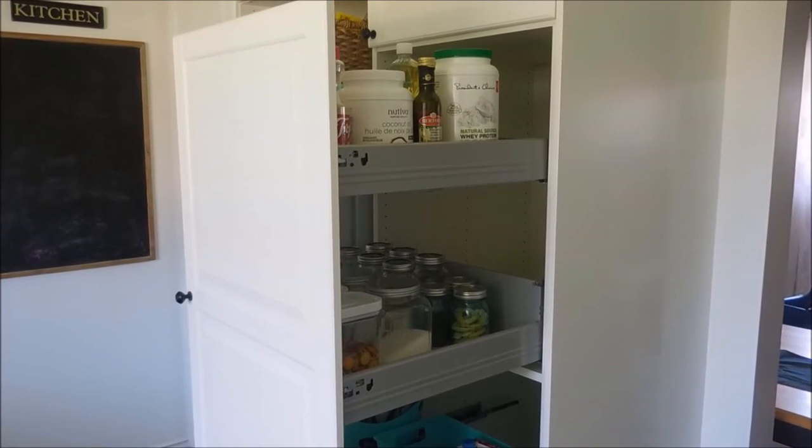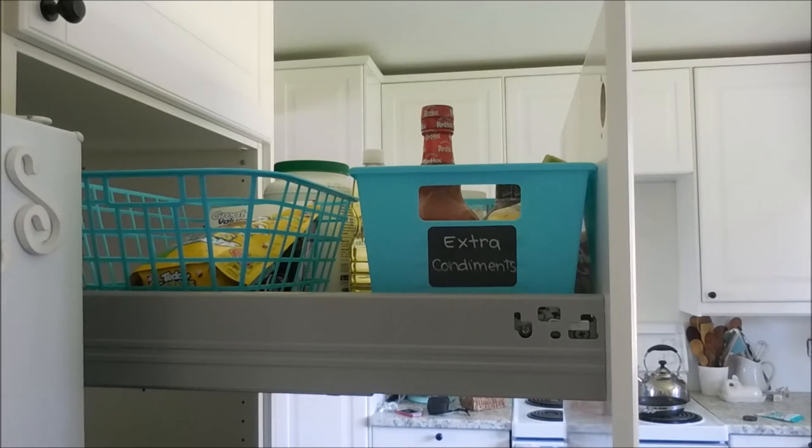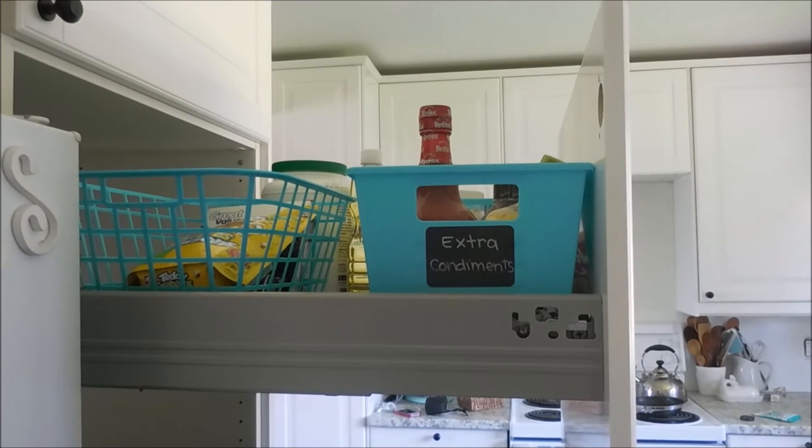I have two sides to this pantry that I work from, as I can access both. On one side I have things like coconut oil and balsamic vinegar and oil. From the other side I have two Dollar Tree bins — on the right is where I keep all our extra condiments, and on the left in a wire basket is where we put extra snacks. My husband has a bit of a sweet tooth, so I keep his snacks up there — out of sight, out of mind for me.